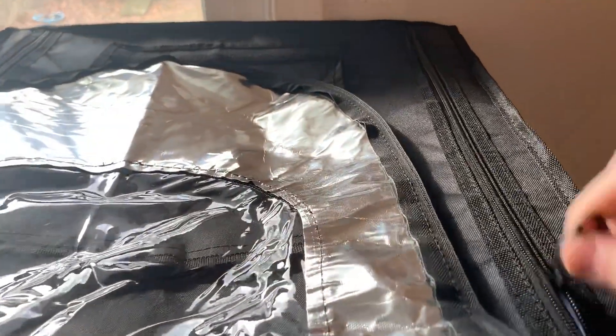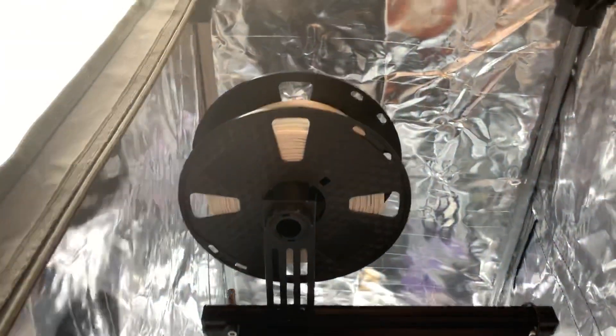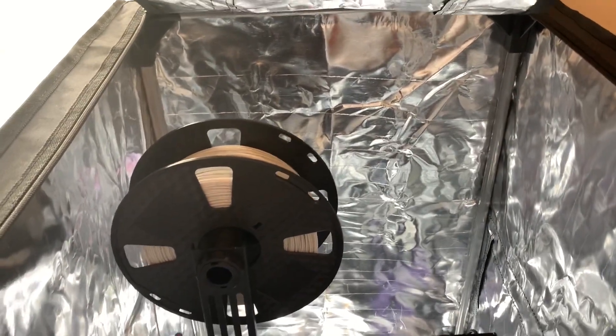The top door actually unzips all the way to each back corner so that you can actually lift this entire piece up if you ever needed to for any reason.